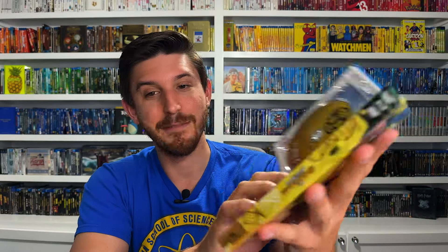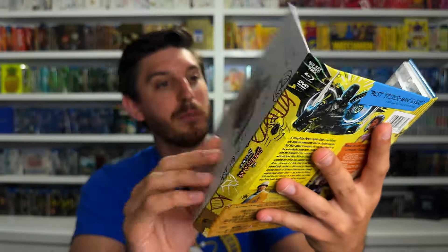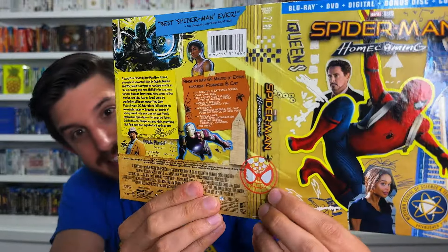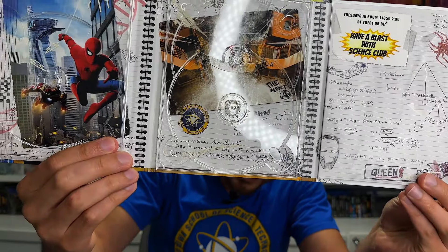I've had this since 2017 and it doesn't have a dent on it - very very solid. The design itself is awesome - this kind of collage handmade-looking design made to look like Peter's notebook, with sketches and doodles, sticky notes, crumpled papers, and cool stuff. The cover itself looks like it's made of stickers with little doodles all over it. It opens up to three separate discs - a Blu-ray disc, a DVD disc, and a bonus disc. Underneath all the discs there's another little collage-style design with photos, stickers, and tape. It looks so cool - I love the care they put into it.